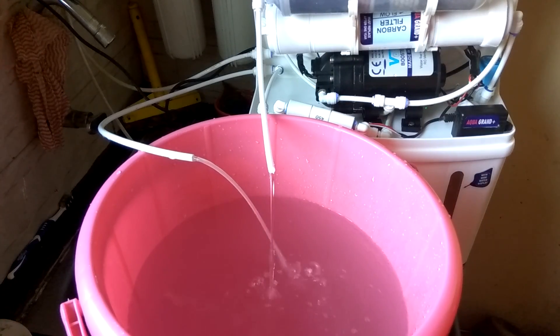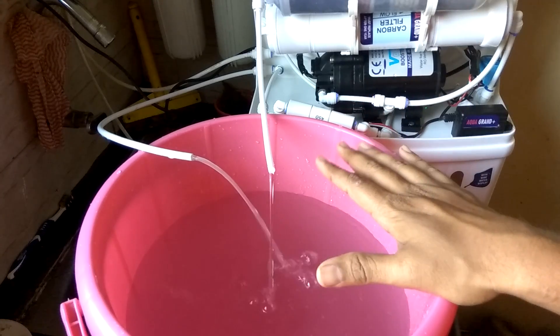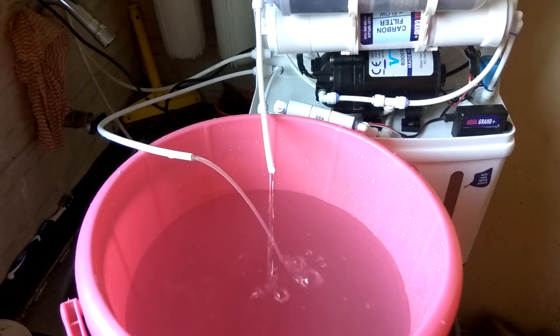Since the reject water is not acidic and the TDS is under control, I can use this water for plants, for washing clothes, or for washing the floor. I can put this water into the washing machine, water my plants, or use it to clean my tiles.